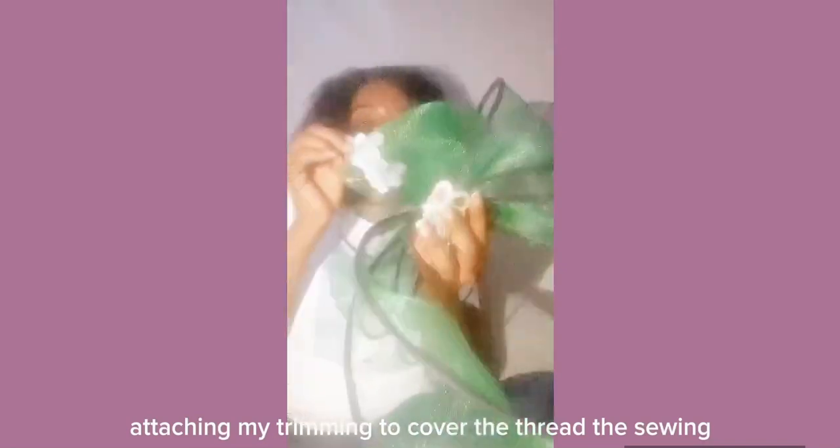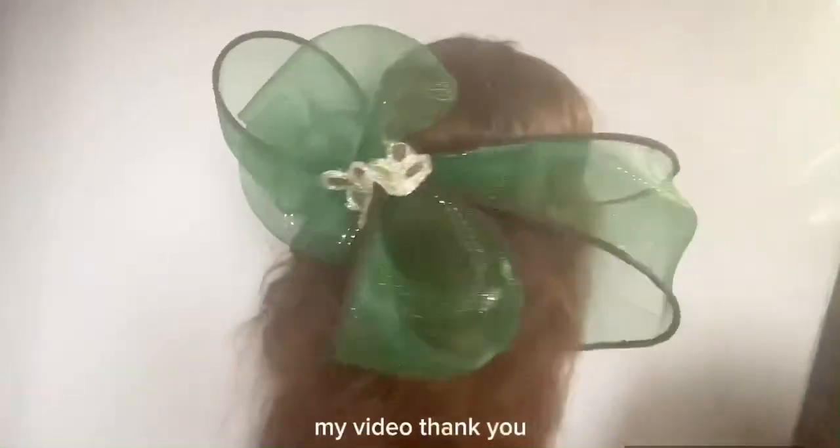I'm now doing the finishing touch, which is attaching my trimming to cover the sewing and rough edges. You just have to do a good finishing to have exactly what you want. Remember to like and comment. This video is very short because this style is very simple. Thank you for watching — subscribe and like my video!